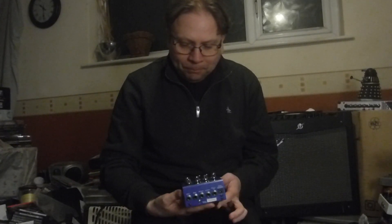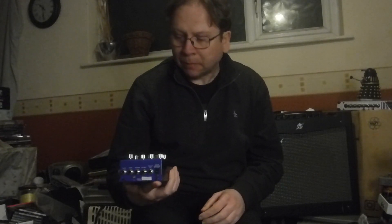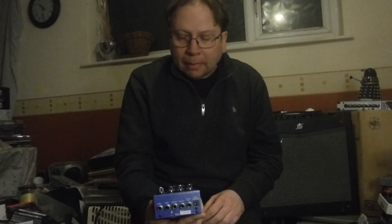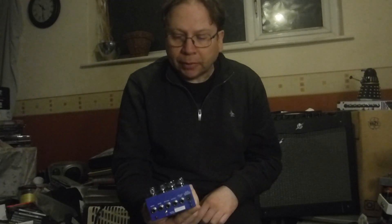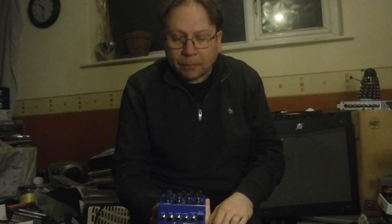Hello everyone, how's things? I recently picked this up — it's a Boss SY200 guitar synth. Now it doesn't need the special pickup; you can just use your standard guitar pickup. I think they always sound better with a bridge humbucker.